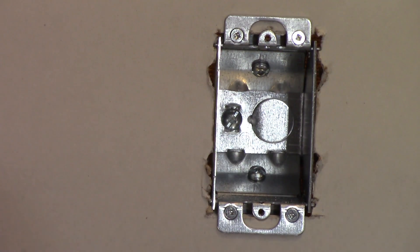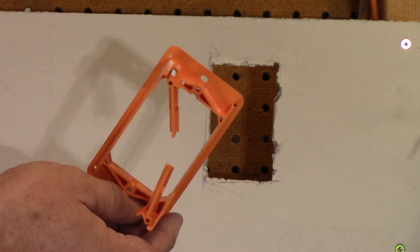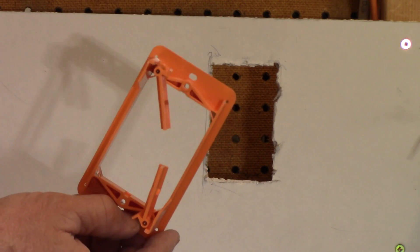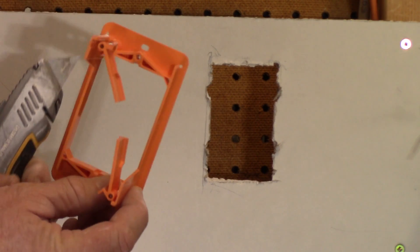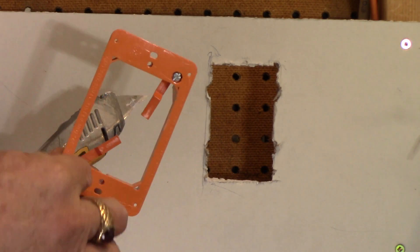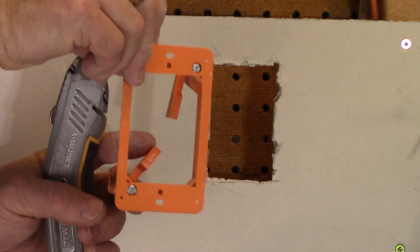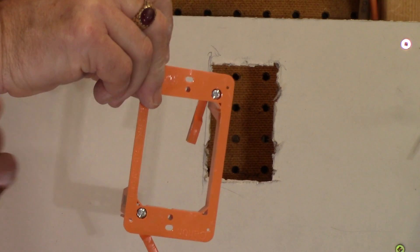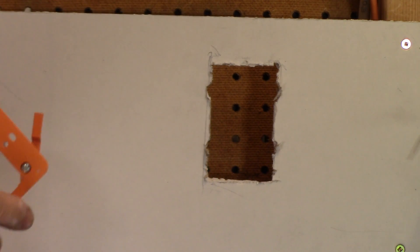For a receptacle that you're going to be pulling a plug in and out of a lot, these are very nice and solid — they're not going anywhere. That's the BC777 from Iberville. Now the last one I'm going to show you is the plastic line of boxes. This one is just a low voltage device ring, but if it was all enclosed as a device box it would be the same principle. Once you shove it into the opening and start turning in these tabs — which are Phillips screws — these little wings flip down and up and clamp it into the hole.